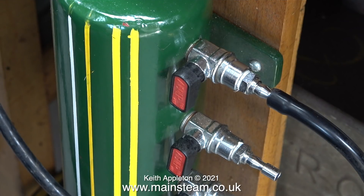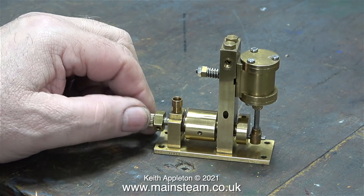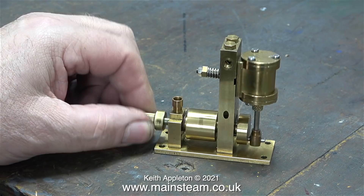Today my friend Rob and myself are painting the outside of the workshop, and when he arrived he brought with him a small steam engine. After making a couple of connectors for the engine, I piped it up to my new distribution unit for compressed air. He was supposed to bring more engines than this but he forgot. And here it is sat on the bench just as he bought it.